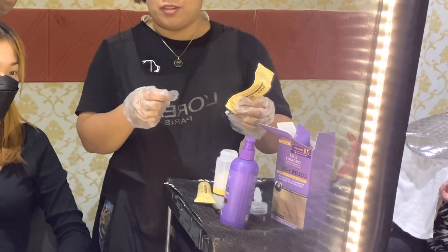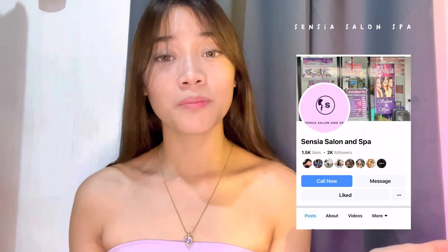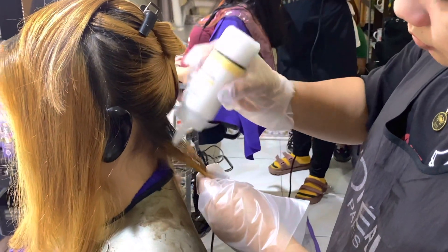First, we'll be using this Lux Organics Color Plus Care hair color. It comes in a box because it's a set inside. On the back you can see the procedures because you can do it on your own. I had mine done at our salon — we have a salon and spa. You can visit our Facebook page, like it, and book an appointment. We offer hair color, ribbon haircut, and more.